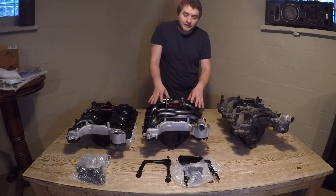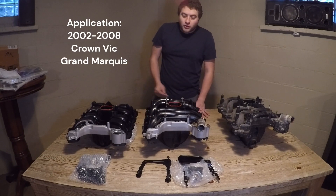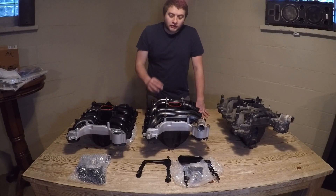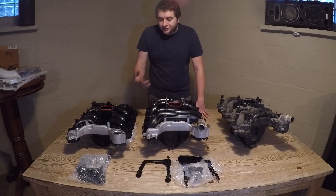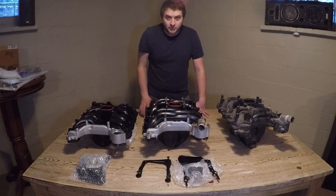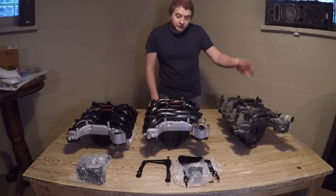I have not seen a comparison specifically on the Crown Vic, Grand Marquis, or Town Car intake. You can look this up — I'd highly recommend looking up a 2004 or 2005 Grand Marquis, which will guarantee it's the power-improved intake. The non-power-improved or MPI intake will be much shorter, much more similar in height to the Dorman-style intake.